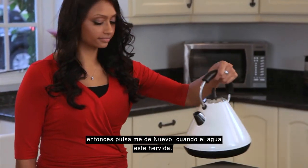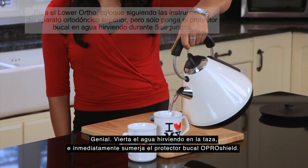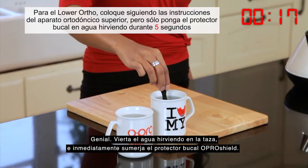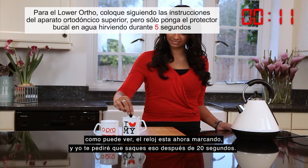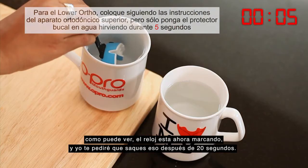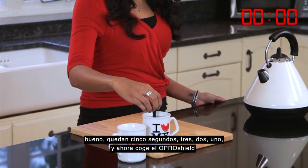Great. Pour the boiling water into the cup, and immediately submerge the OproShield mouthguard. As you can see, the clock is now ticking, and I shall ask you to take it out after 20 seconds. Okay, five seconds to go. Three, two, one, and now.